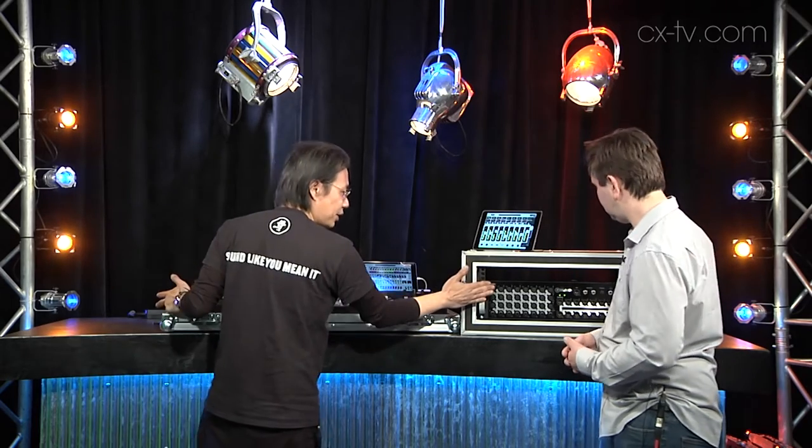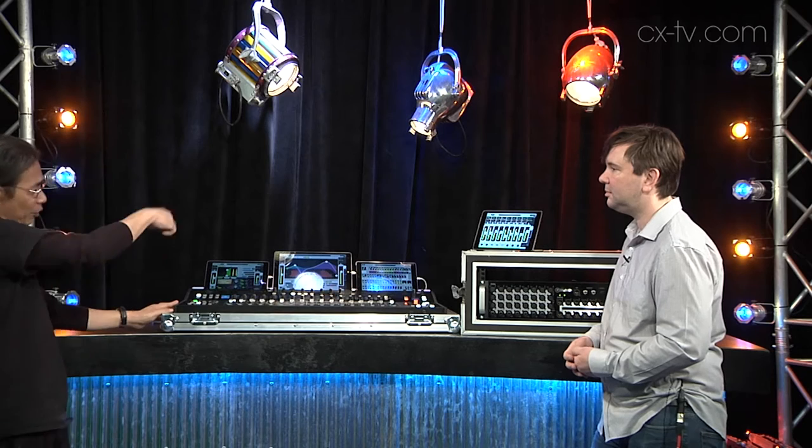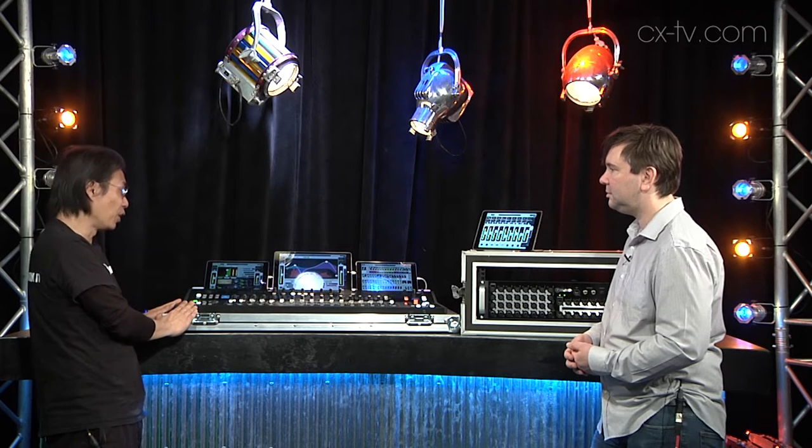This is the DC16, and the DL32R is the brain — this is the control surface. Obviously you see iPads on it; you have up to 20 iOS devices that you can connect to one system, so that's a lot of power.